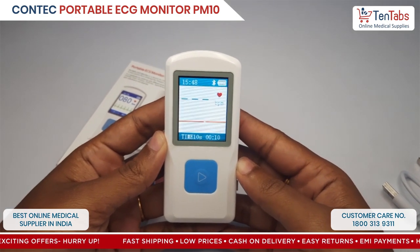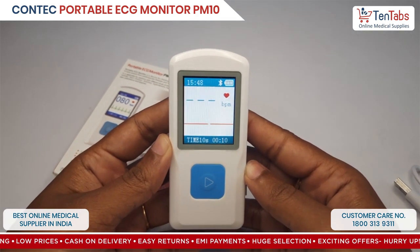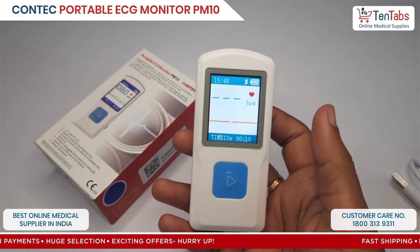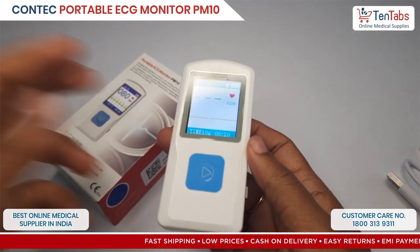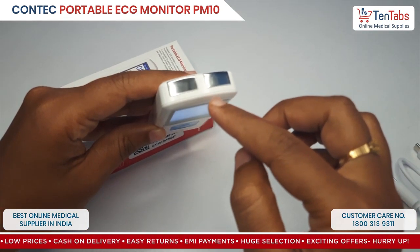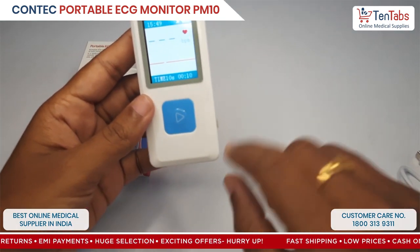This is the main interface, the main screen of the device. Now to collect the ECG signal or the heart rate, there are various different methods. You basically have to place these two metal electrodes in contact with the skin surface.